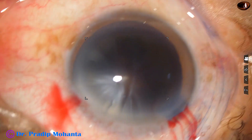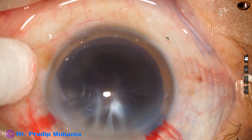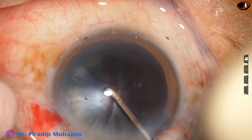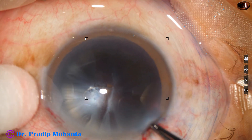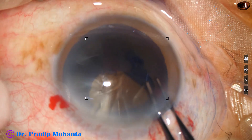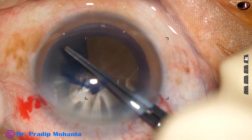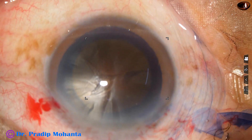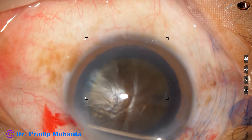Anterior rhexis: I am going to incise the anterior capsule with a needle — a 26-gauge bent needle cystitome. Now I use a Utrata forceps, hold this capsular tag, and do a big rhexis. The size of this rhexis is about 5.75 to 6 millimeters.